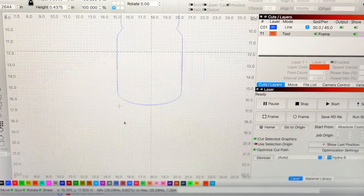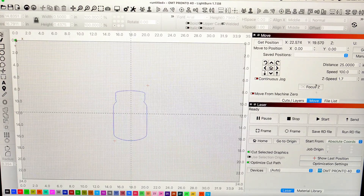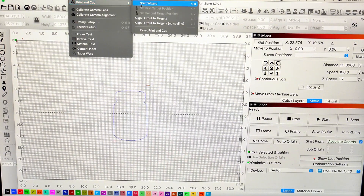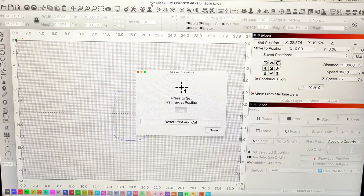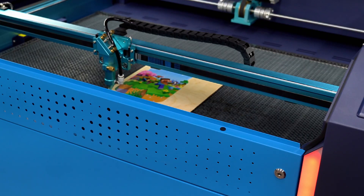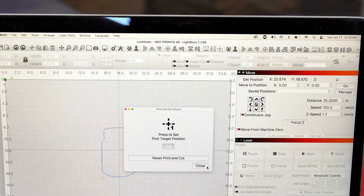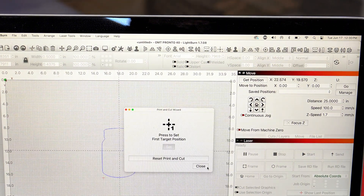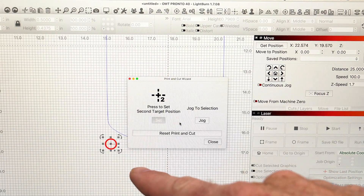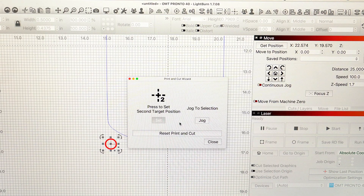Moving back to position one, inside Lightburn navigate to the top and find Laser Tools, then locate Print Cut and hit Start Wizard. The first option it gives you: press to set the first target position. We already have our laser indicator pointed on that first registration mark, so we're telling the laser that is our first position. Go ahead and click Set — you'll notice that registration mark turns a bright, bold red. That means the laser now knows where the first position is.